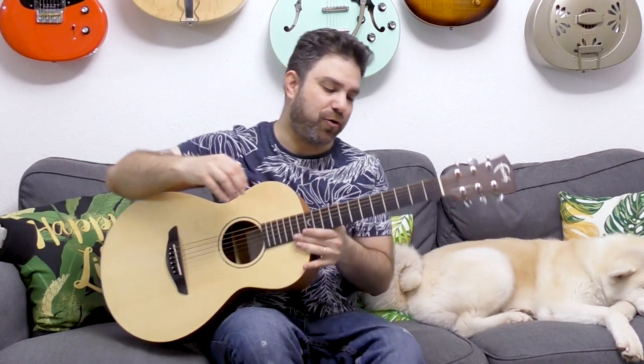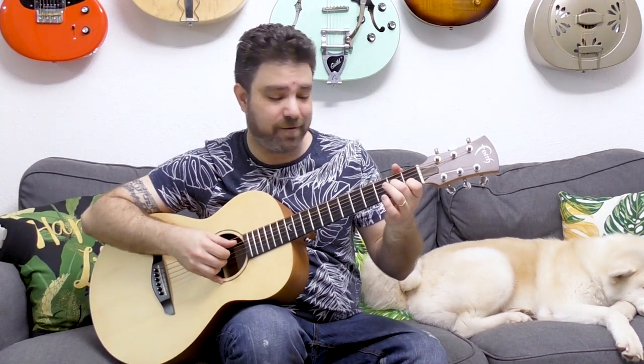Sometimes it's the notes that are not in the scale that provide really interesting colors. So let's start — let's play A. The A bass on the fifth string, and we're gonna use both minor scale harmonies and major scale harmonies.